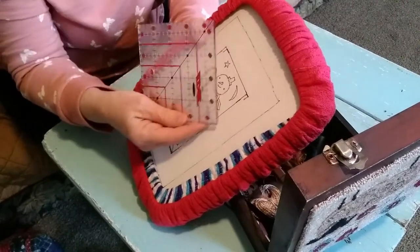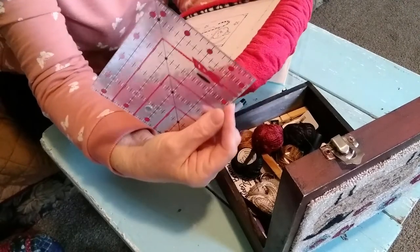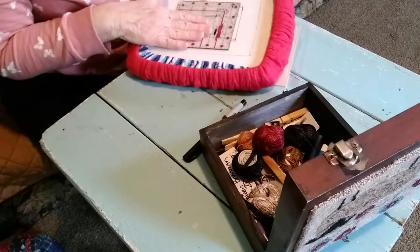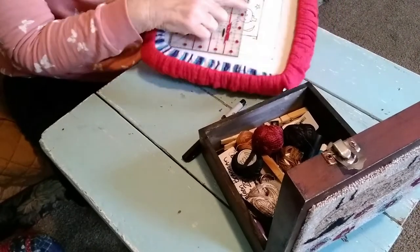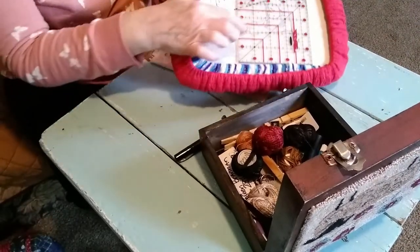So what I use is just a quilt square — I'll try to find one online and link to it below. You don't have to have that exact one, just whatever you have. Now I have my straight lines. You want to make sure that you measure so that it's the same at the top as it is at the bottom, and check your width and your length.